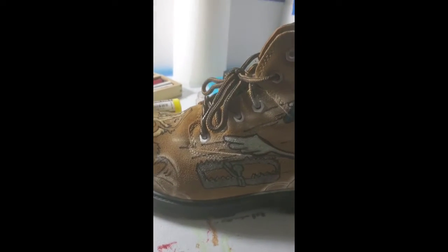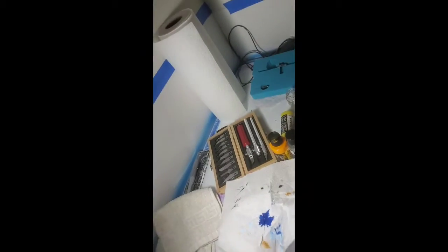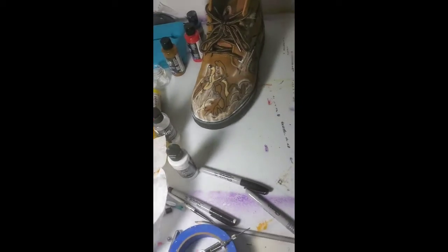Subscribe, comment. Where's the other shoe? I know I have my other boot here — hold on right there, I'll be right back. We'll get the other boot.